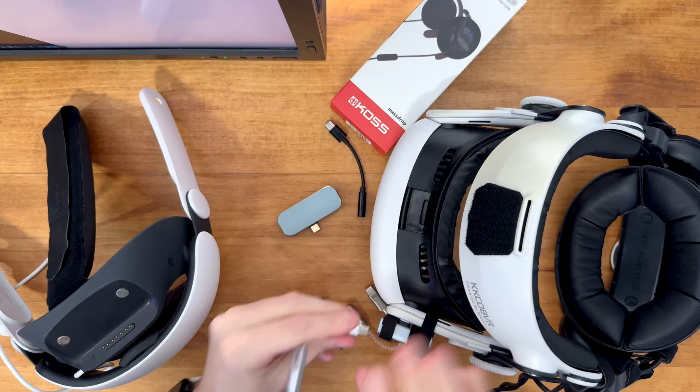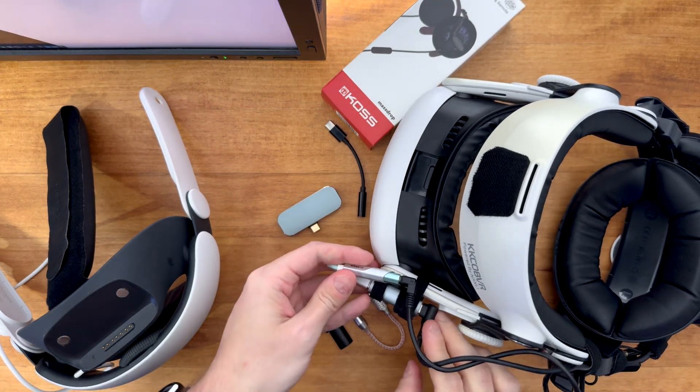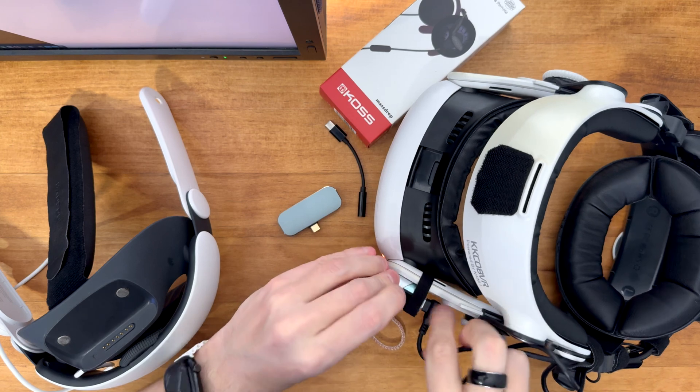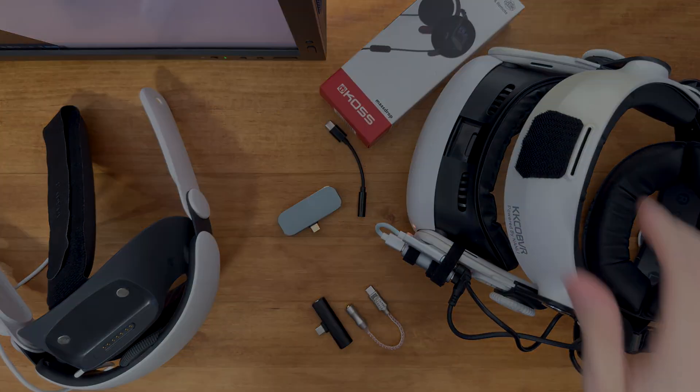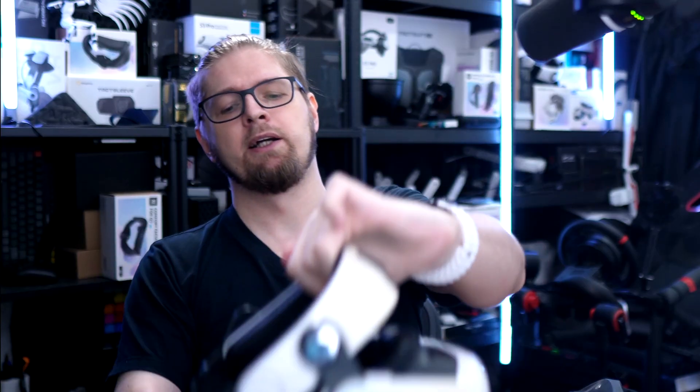The fact that I lose sound for a few seconds — switching from headphones to the speakers — when the battery in my head strap runs out is a bad thing and a good thing at the same time. Bad because it happens, but good because it tells me I need to change the battery since sometimes I don't realize I have to. With this setup I always know.